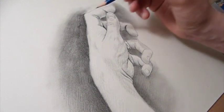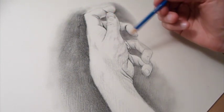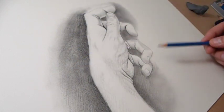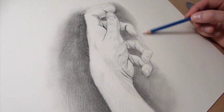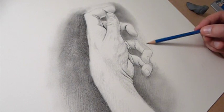It has made it clear to me that I don't have a very full range of values going on here. So once I get the value laid in a little bit better in the background, then I'll go back into the hand and start pushing the shadows back a little bit more.